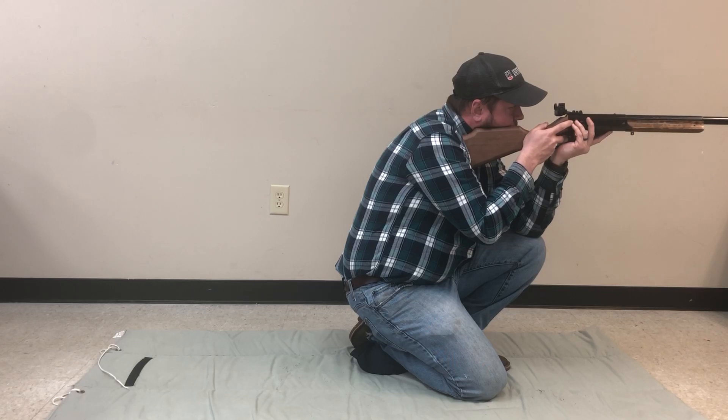Your coach should be keeping track of time and you have 10 minutes to shoot 10 targets, so don't worry about taking too much time. If you choose not to use a kneeling roll, that's okay, but your foot can be at any angle you want as long as your upper leg and buttocks do not touch the ground.